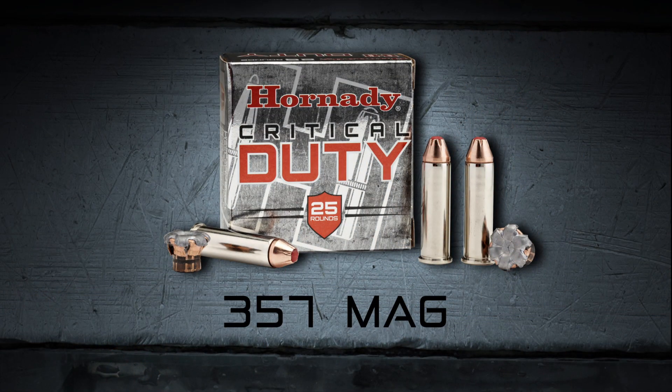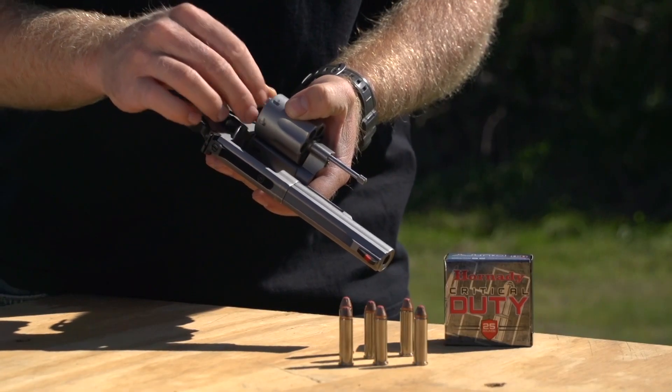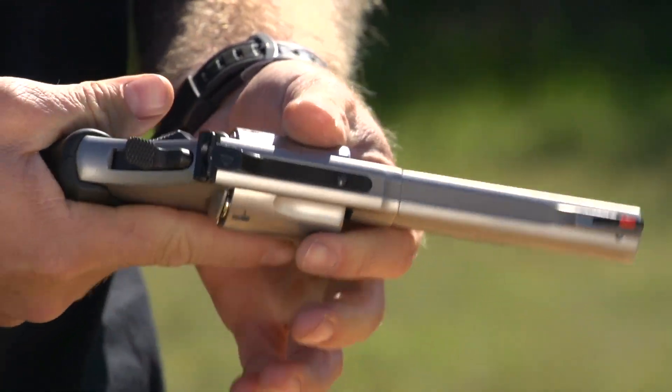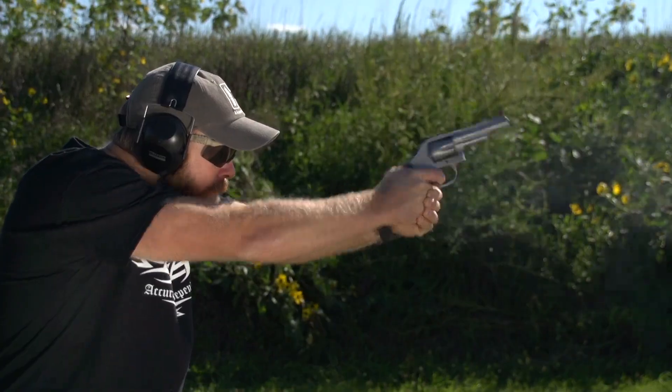Critical Duty 357 Magnum from Hornady. This year we've expanded the Critical Duty line with the 357 Magnum 135 grain flex lock load. There are a lot of people out there that are still carrying wheel guns, and the 357 Magnum is still a very effective round for a lot of people. It's easier to shoot than the 44 Magnum and still packs a good punch.